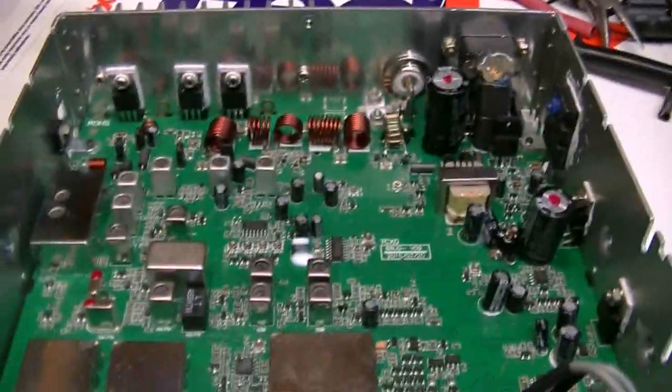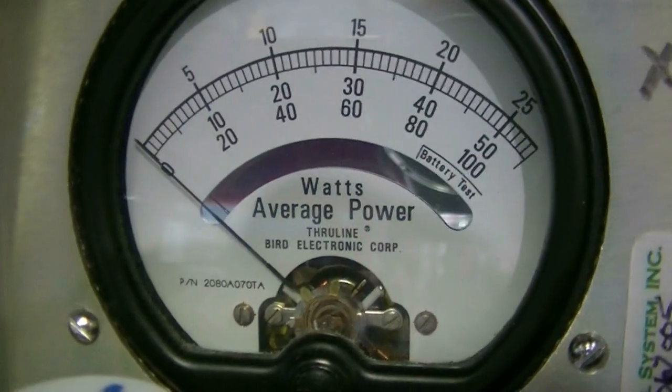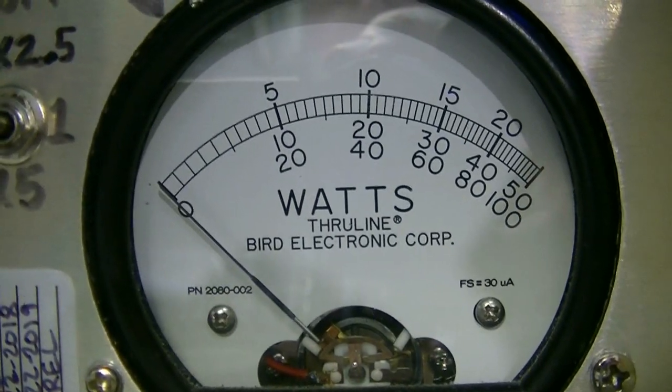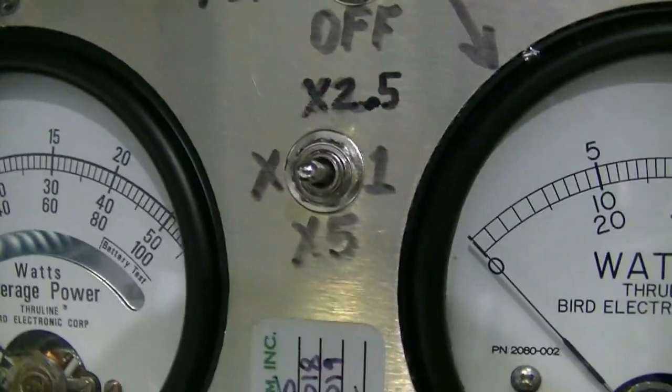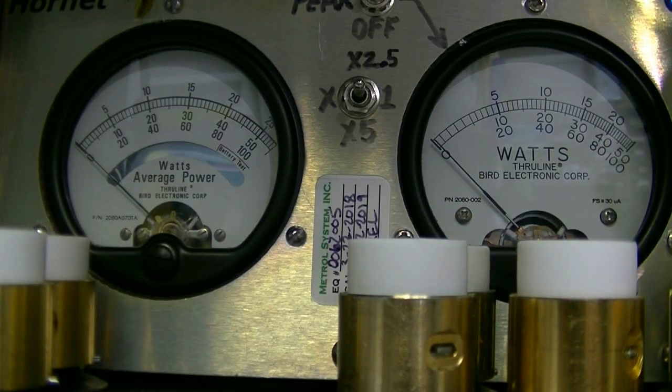Let me hook it up and show you the power. Got a 100-watt slug on each side — the RMS meter and peak meter are both on the 100-watt slug, reading on the bottom scale. I'm in AM with RF power turned all the way up. We're dead keying about 30 watts and swinging to about 90.